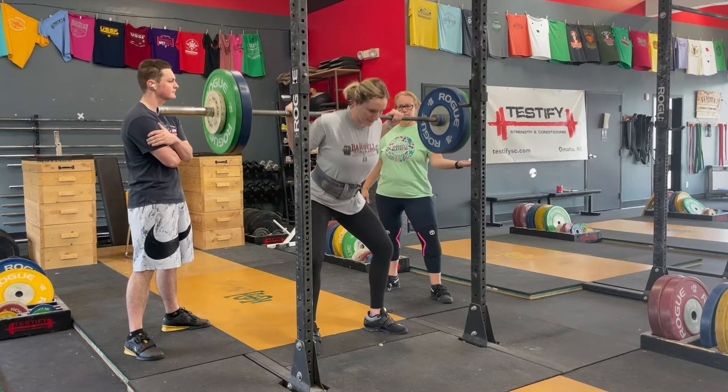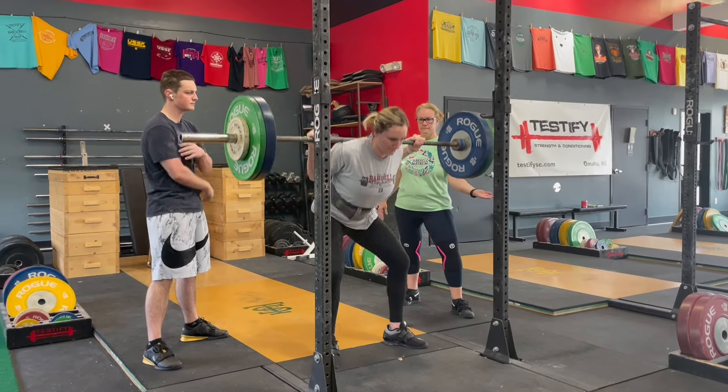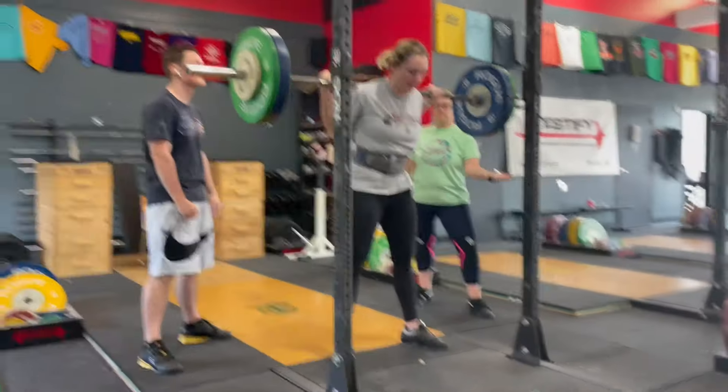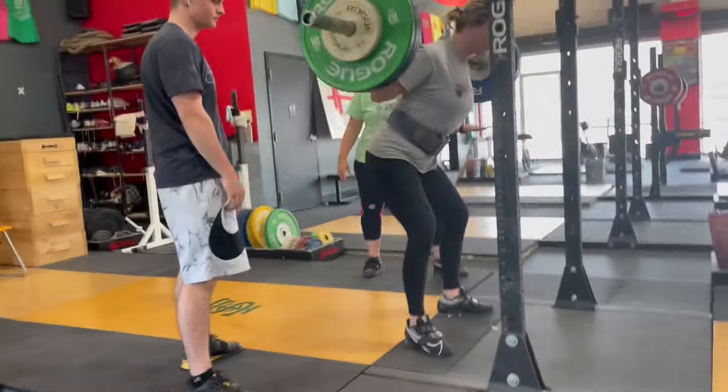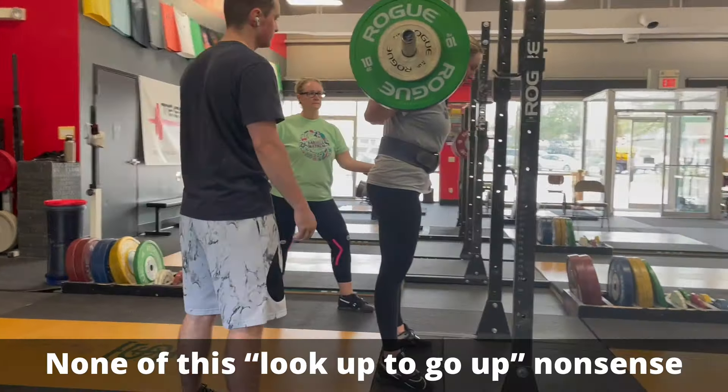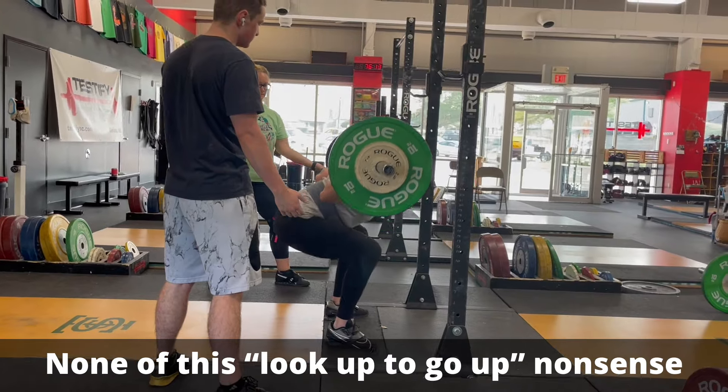Number four: point your eyeballs at a point on the floor roughly four to six feet in front of you. It helps you with your back angle — it helps you lean over as you start the movement, which means it's going to help you drive your hips up out of the hole, and you have the advantage of not looking like you've been coached by a 1990s high school football coach.